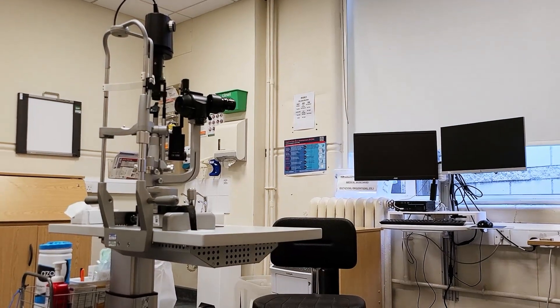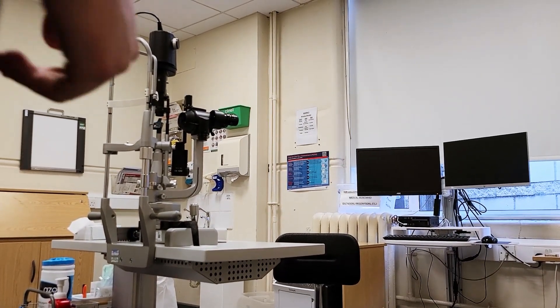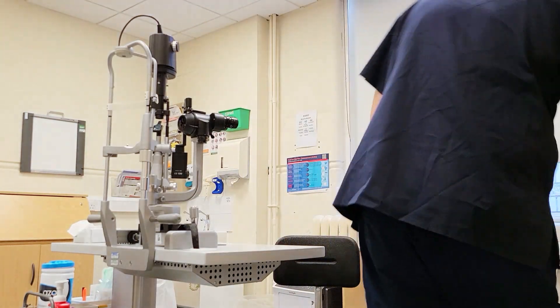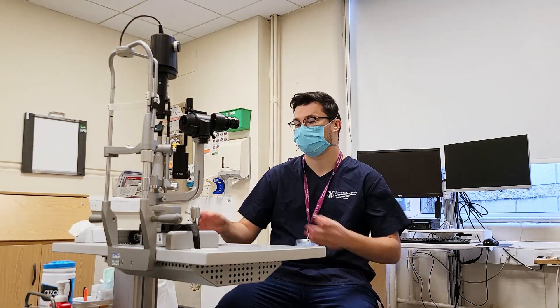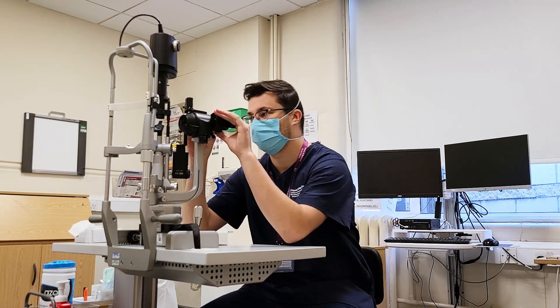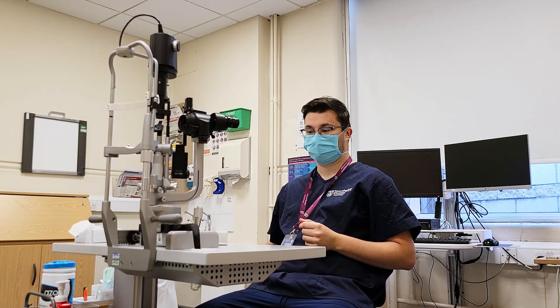Alright, so here's the slit lamp. The slit lamp is basically like a microscope with a bright light that's used during eye exams by ophthalmologists. It gives a closer look at the different structures at the front of the eye and inside the eye, as well as the back wall. In order to better look at the retina — the back wall inside the eye — we often need to dilate the patient's iris, so we put these little drops in, little drugs, to dilate the iris.